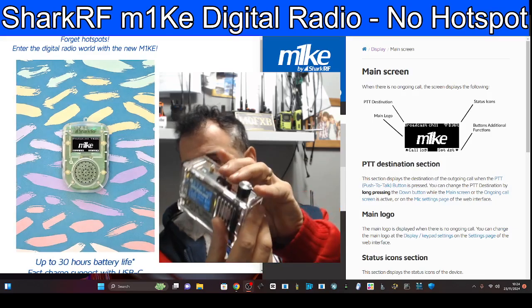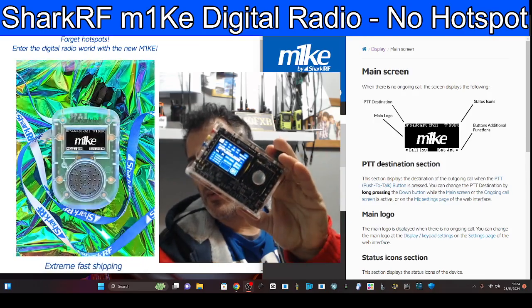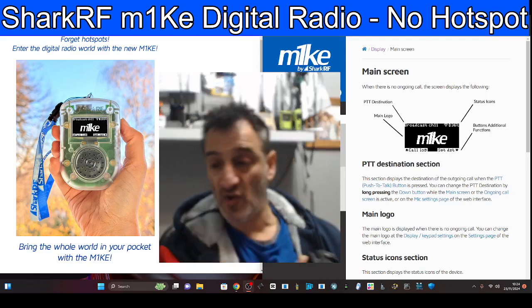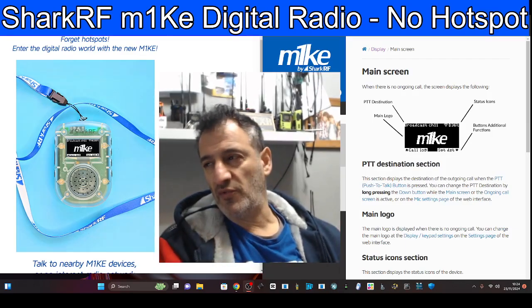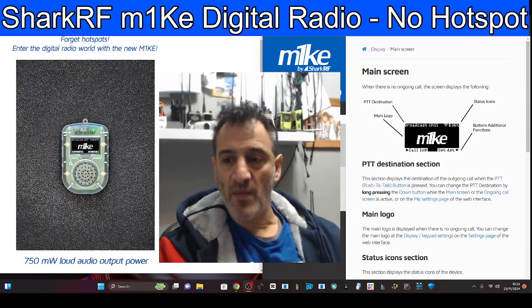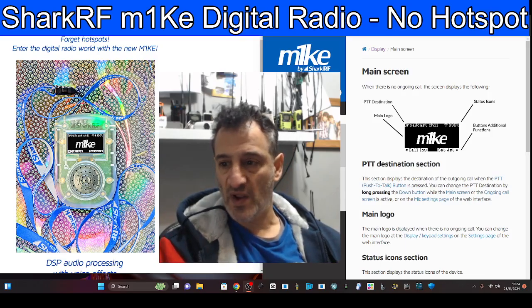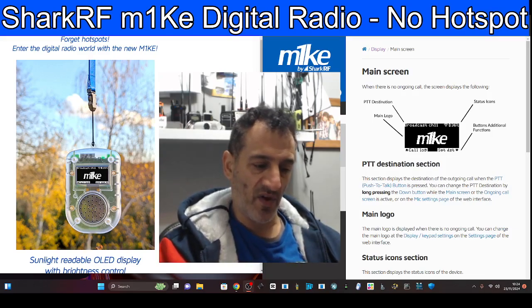They're not expensive — this is like 50 pounds delivered. With the Shark RF M1KE you're talking 350 to 400 pounds. And even the OpenSpot 4 Pro — I'm sure there'll be some Christmas deals — that's a hefty amount of money, but you get cross-mode, which means you can use one radio and go on — say you've got a C4FM radio and then go on D-STAR, DMR, XTMP 25, APRS.